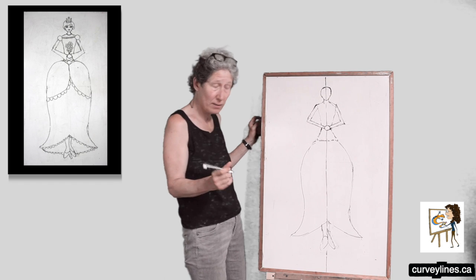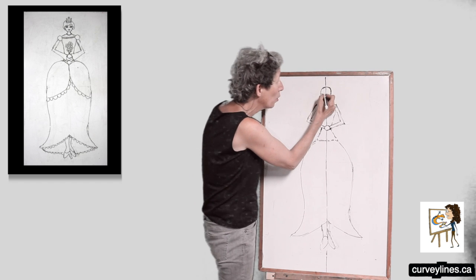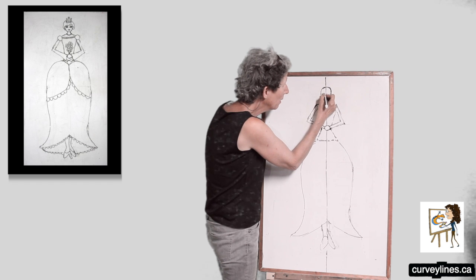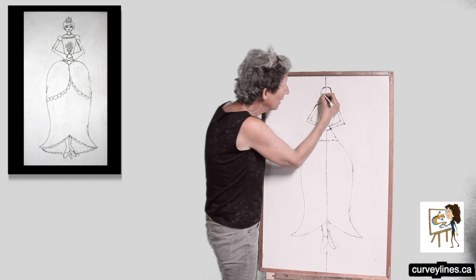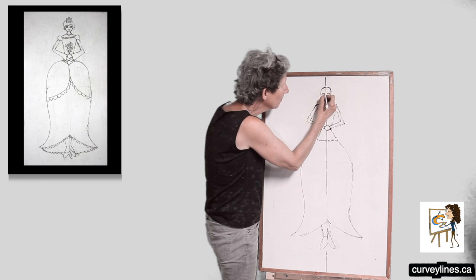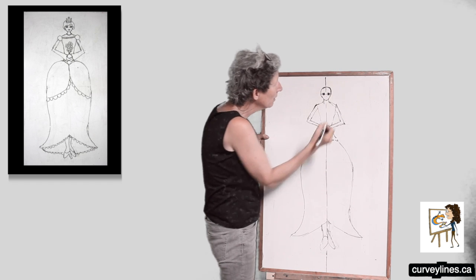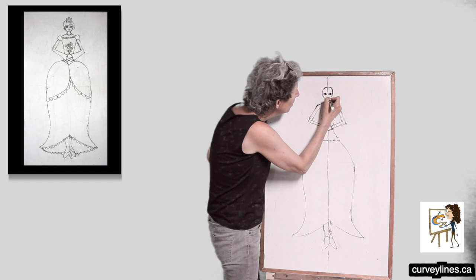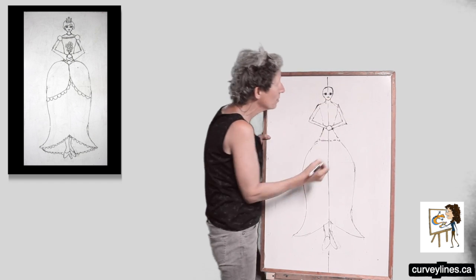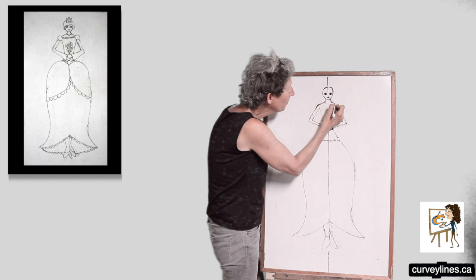Now let's give her a face. Eyes are in the middle, so I'm going to draw a line across. If we put the eye guide lower than half on the head, it makes her look younger and prettier. I'll do a big curvy line for eyes, and little eyelashes. Erase that guide line. Now a little nose — little noses are always cuter. And a mouth: I'm going to do a straight back-and-forth line, two little bumps on the top for her lips, and a little curvy up-and-down line.